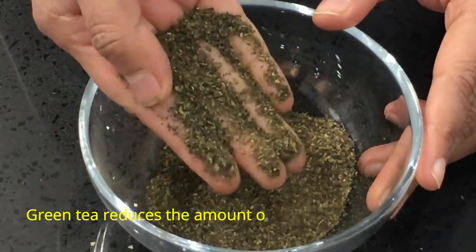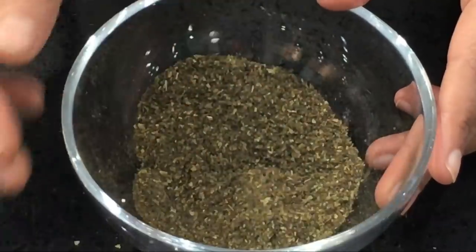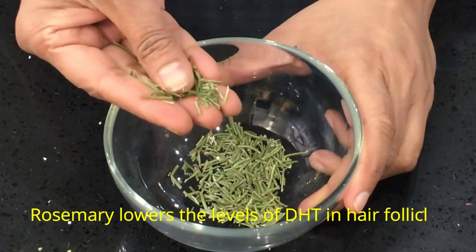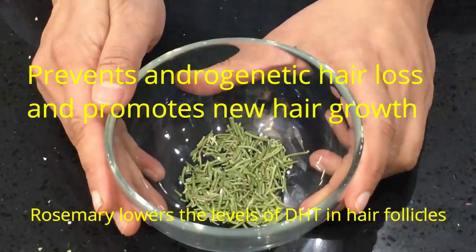I'm using green tea — one quarter cup again, equal measure to the neem leaves. Green tea reduces the amount of DHT that gets produced in your body. We're also going to use one tablespoon of dried rosemary. Rosemary lowers the levels of DHT in hair follicles, helps prevent androgenetic hair loss, and promotes new hair growth.